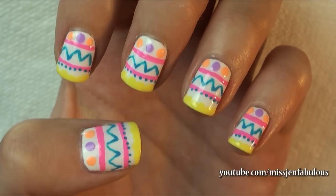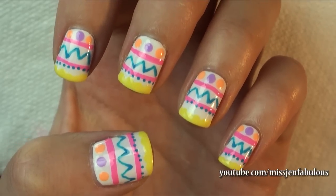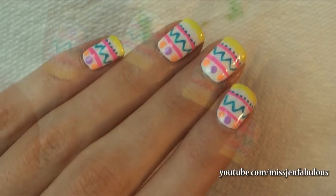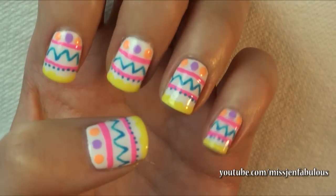Here is the finished Easter egg manicure. I think it's really really cute. Again you can do any designs — polka dots, stripes, squiggles, zigzags — any designs and any colors that you'd like. I hope that you guys enjoyed Easter manicure number three, the Easter egg inspired one.